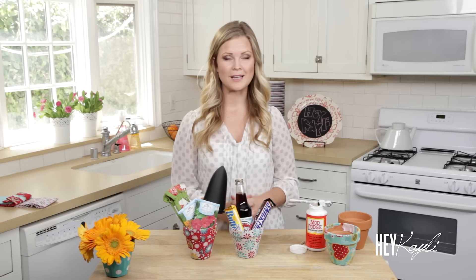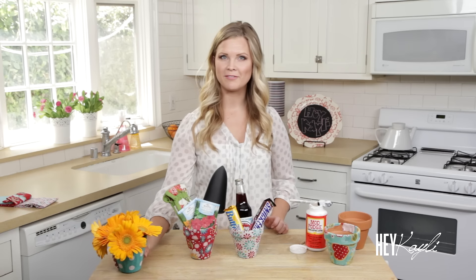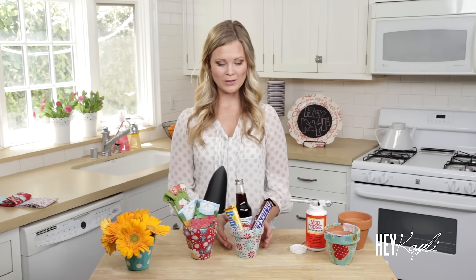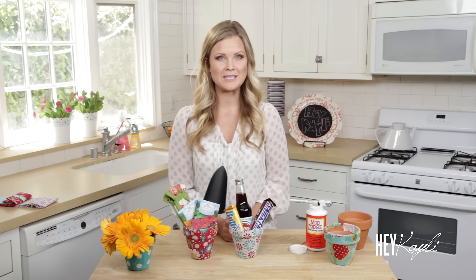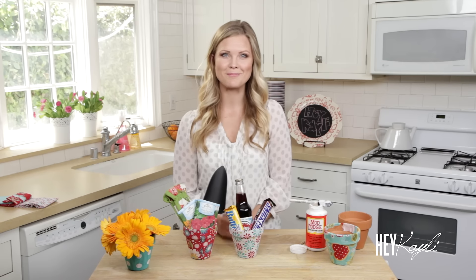These are just a couple of fun ideas you can do with these flower pots. I love putting them around my house — I think they're really cute just on their own. You can also add some of your favorite flowers, which would be great for Mother's Day. I hope you were able to follow along and make these. Please let me know if you do — I would love to see pictures on Facebook and Twitter. Thank you so much for watching. I'll see you next time!